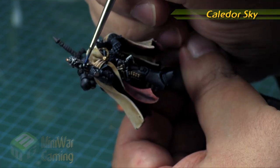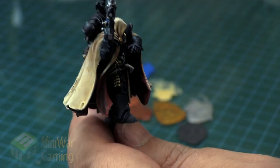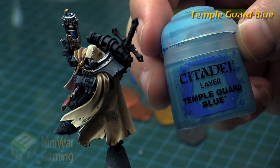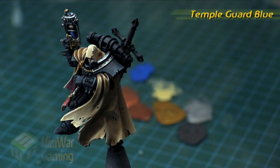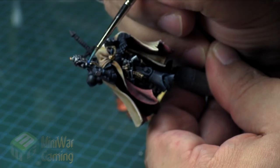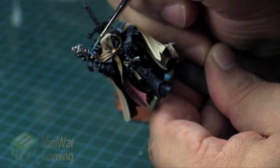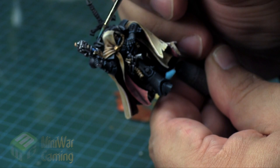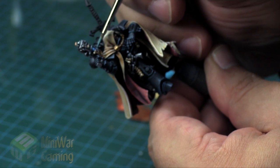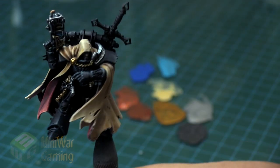Caledor Sky is next — this is for the coils in the gun. Depending on how you primed your model — either black, white, or gray — it's going to need more than one coat. Temple Guard Blue follows up Caledor Sky, especially for little electrodes and plasma coils. Using my detail brush, I'm tracing around the coils, making sure to leave Caledor Sky within the recesses — highlighting the uppermost portions of each coil while following each coil carefully all the way around.